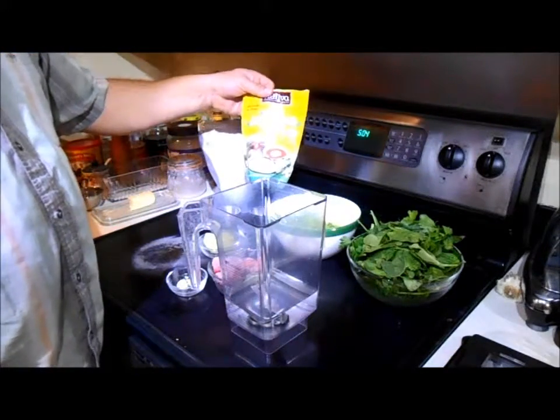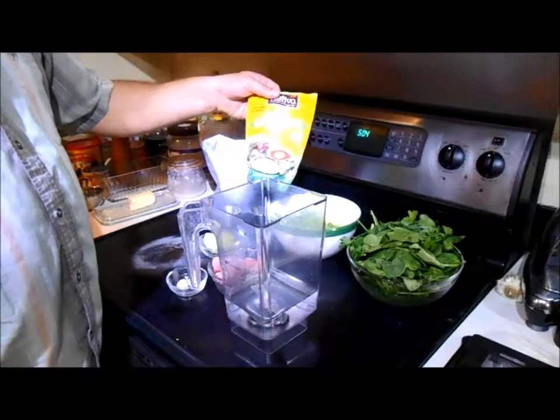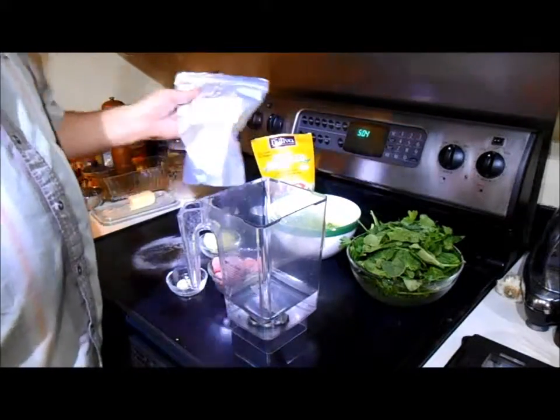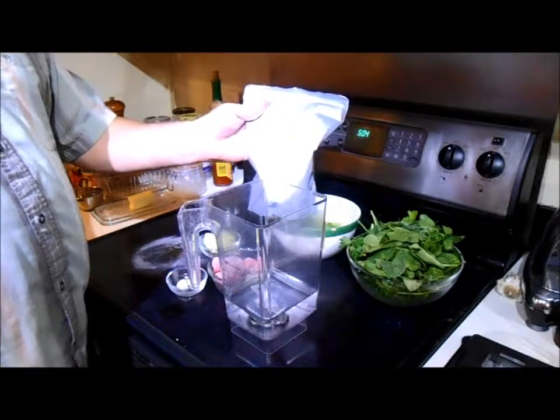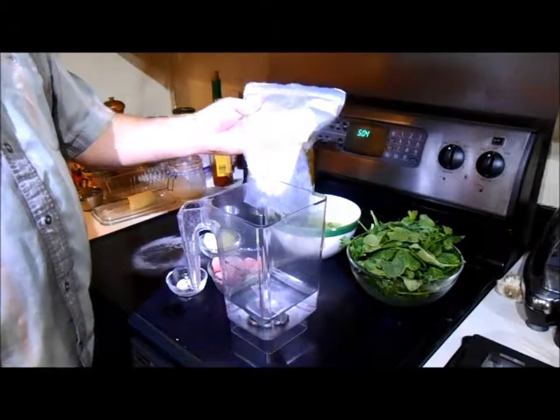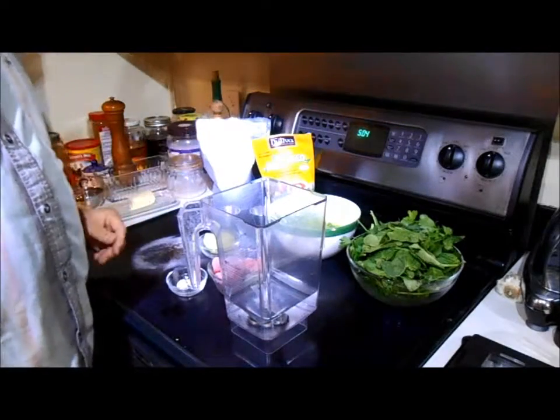We happen to be adding two additions. We add three teaspoons of shelled hemp seed and one teaspoon of chlorella. This is a dry seaweed — it adds chlorophyll and it's very good for you. Let's get started.